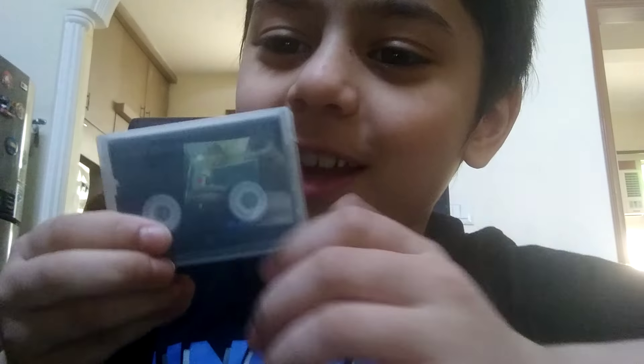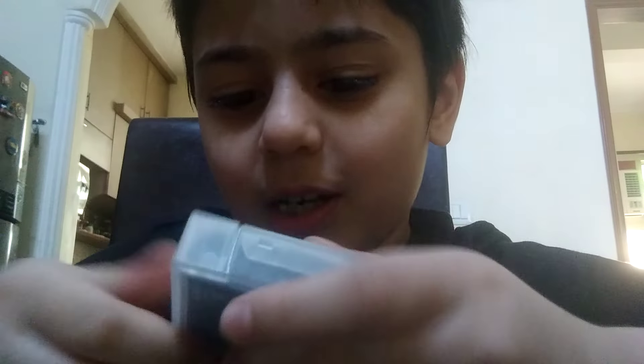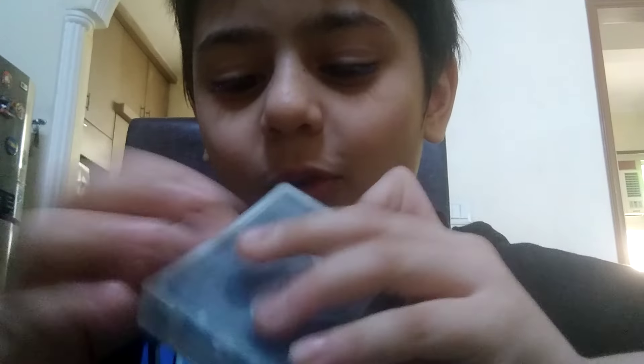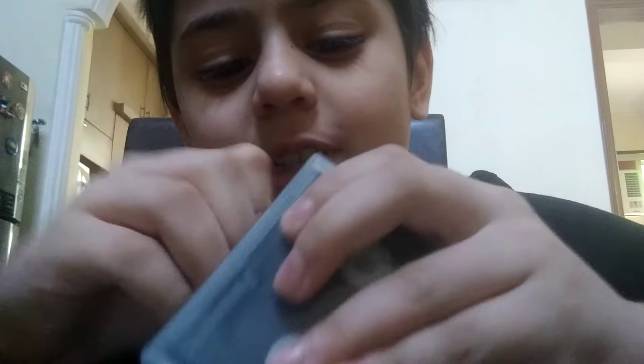Hey guys, welcome back to another video. I will today unbox this tape, so let's start our video. First I am opening it — I finally open it! What is this?